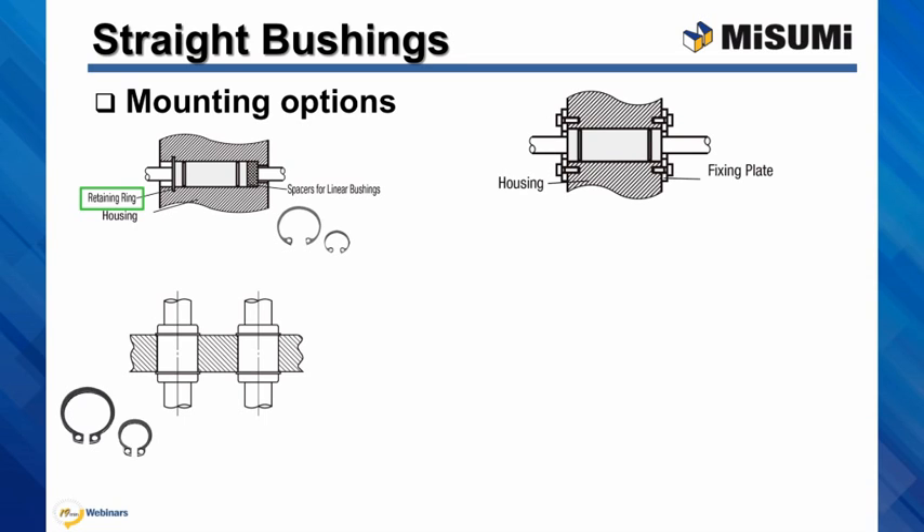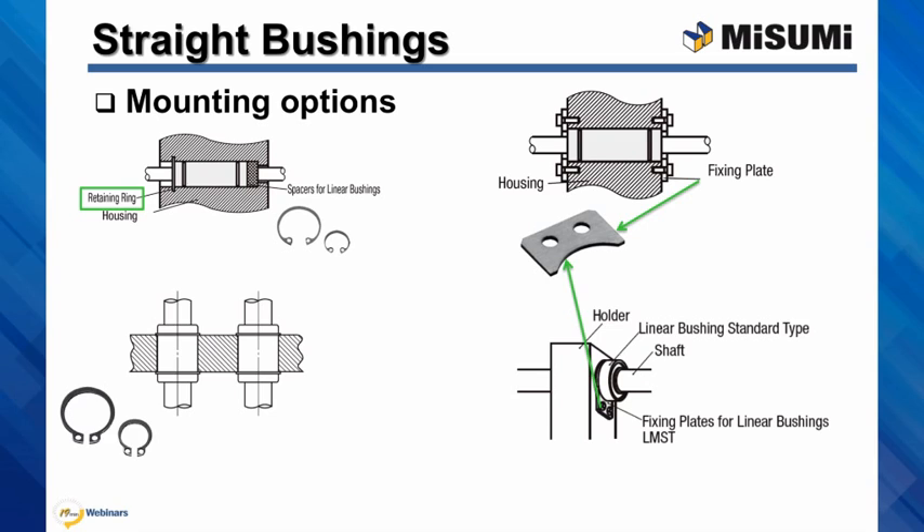Another option is to use our external fixing plates. In this case, the fixing plate holds the outer race of the straight linear bushing. These fixing plates can also be used with our standard retaining ring grooves.